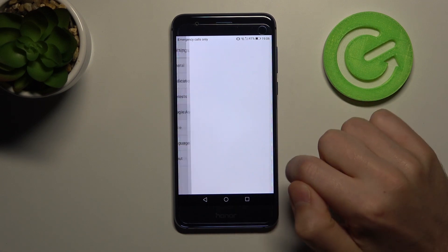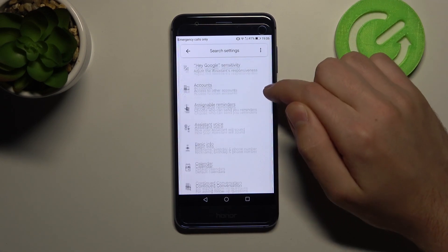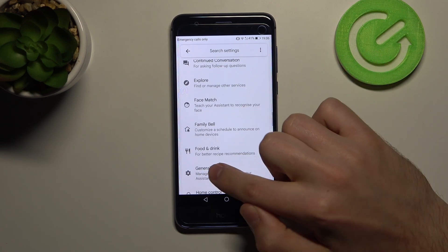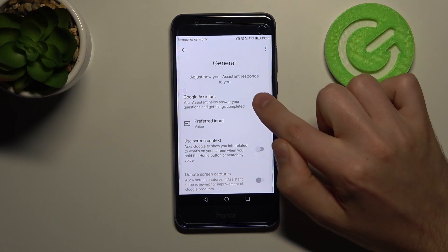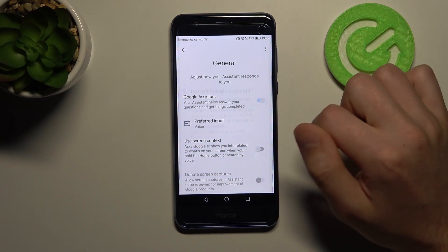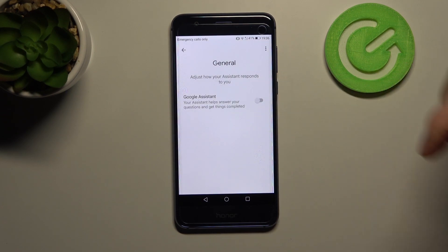Then choose Google Assistant, scroll down and find the general option. Now we can see Google Assistant is turned on, so press here to turn it off and confirm the operation by clicking one more time. That's it — Google Assistant is now turned off.